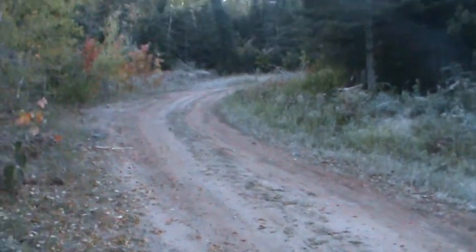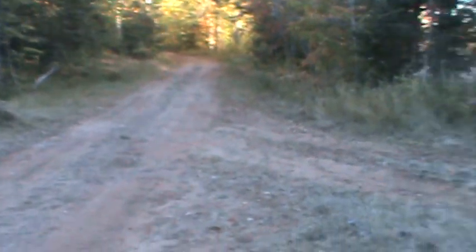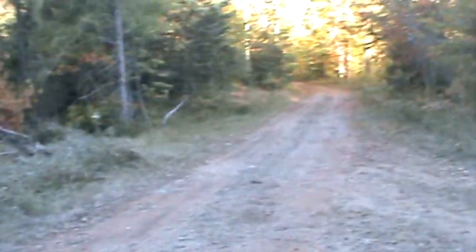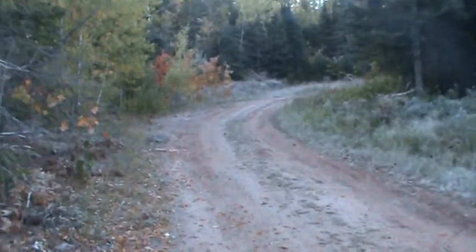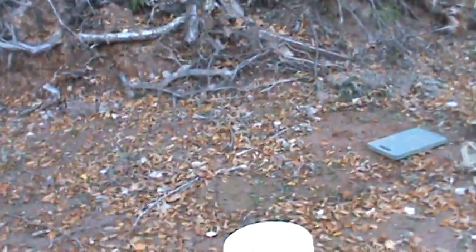Locations are huge for coyotes. I'm at a Y-intersection — there's a road that comes down, a pond back there, and if you go the other way there's a big gravel pit and a pond. There's also a little gravel pit over this way. These coyotes are going to be traveling this road, so I'm going to make a set here.